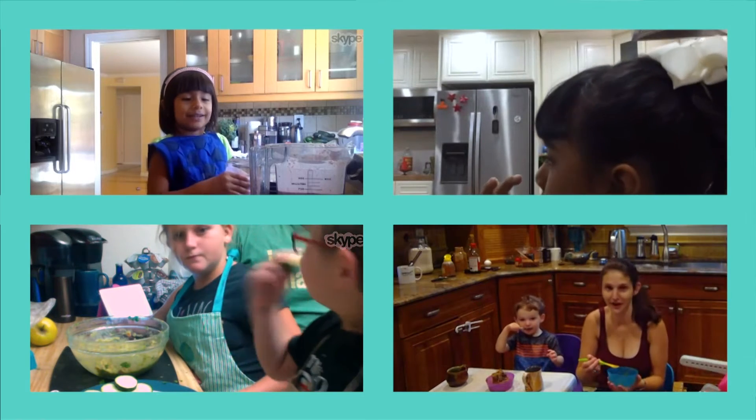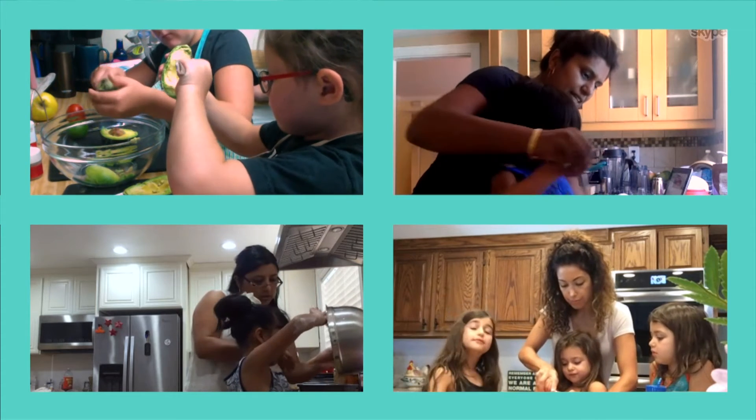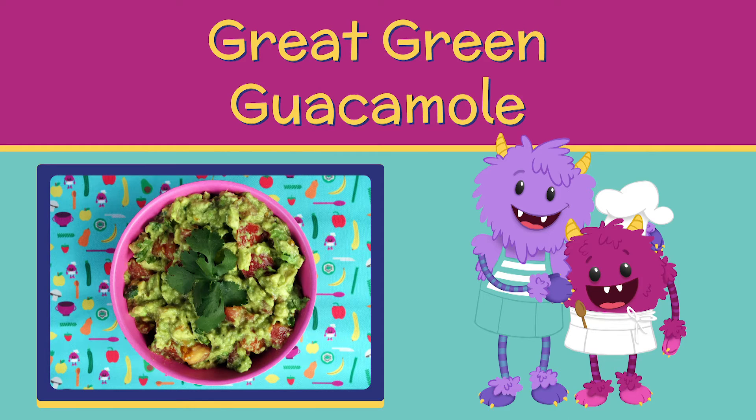Nomster Chef is a website with step-by-step illustrated recipes for kids. All recipes have been selected to be appropriate for kids aged 2 to 12, and we test all recipes with real families to make sure they're awesome. Nate Nomster, along with his parents Momster and Dadster, host each recipe. Kids love cooking with Nate.